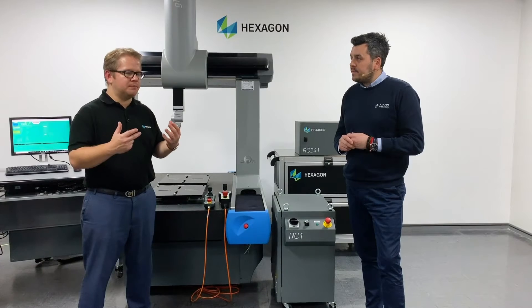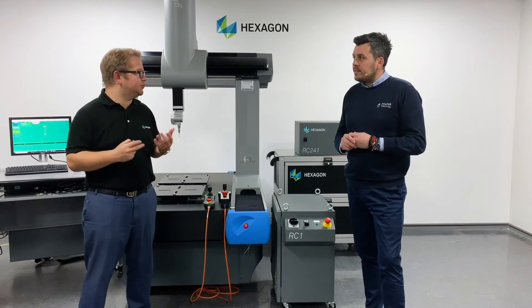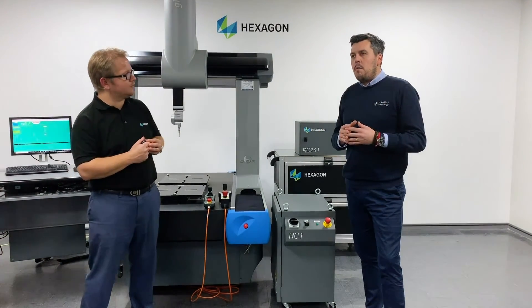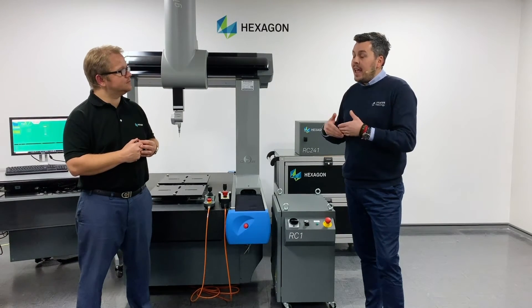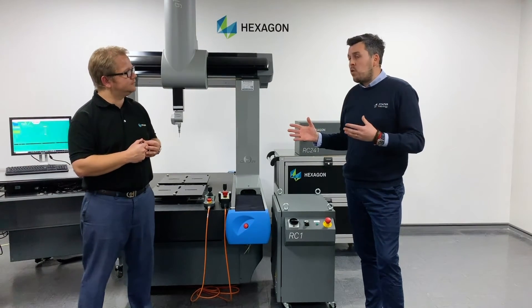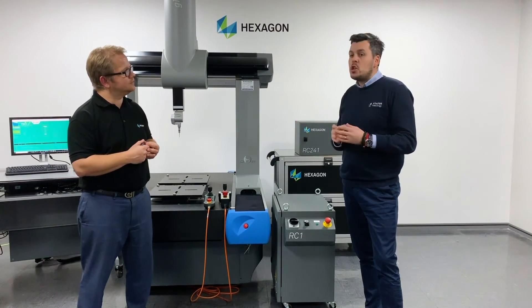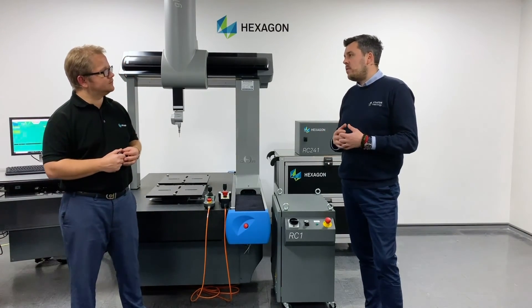One of the benefits and selling points we see at Hexagon is that in our aftermarket support we have a gold, silver, and bronze level of support. I know that Status have something similar — can you tell me a little more about that? Of course. Status are benchmark trained by Hexagon, which means our customers should expect a very similar standard of service to what you would provide to your customers. Every year, our engineers are audited and tested to ensure they're meeting the requirements. We offer contracts to customers looking for a greater level of certainty — maybe a faster response time, or peace of mind over parts supply should they suffer a breakdown. Working with Status, you should get a very good quality visit, whoever comes out to see you.